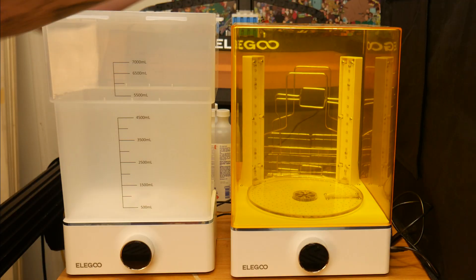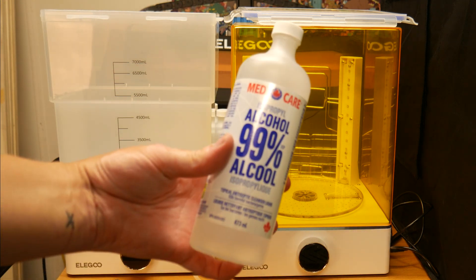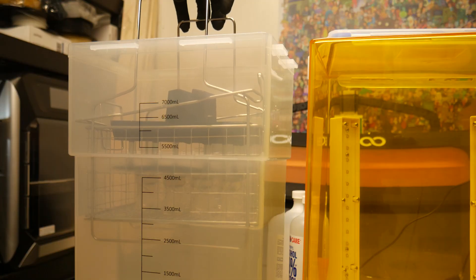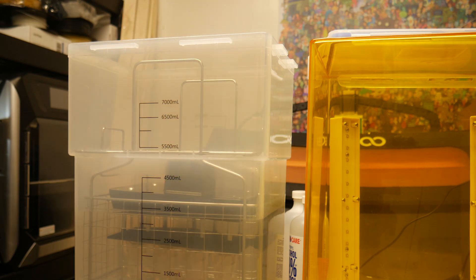Elegoo also sent me this wash and cure station, and if you've seen any of my other resin videos, this was much needed. I filled up the wash bucket with isopropyl and sent these little Rook models for a four-minute spin. I opted to wash them still on the build plate so I could remember the order and write the exposure times on each of them without washing it off.